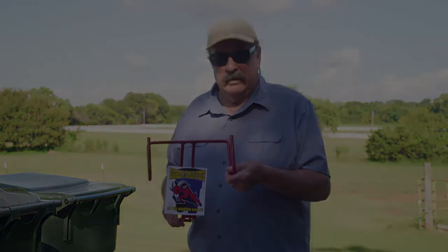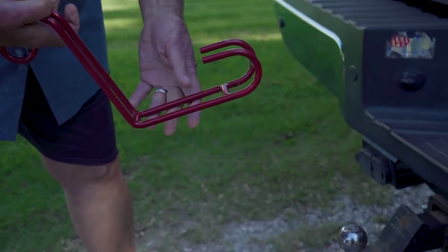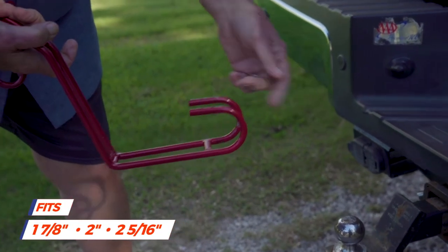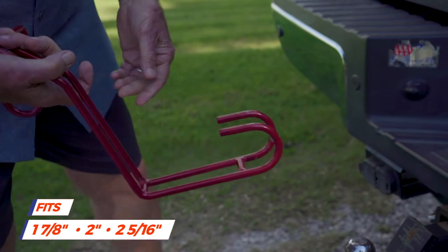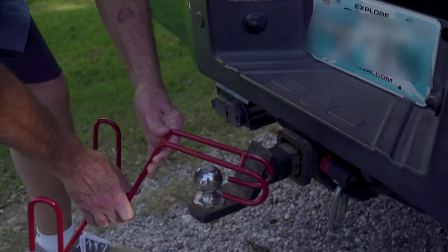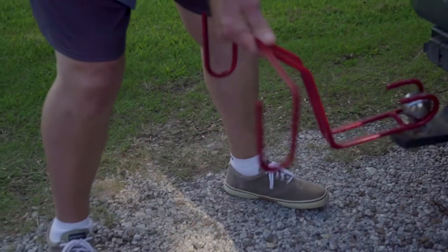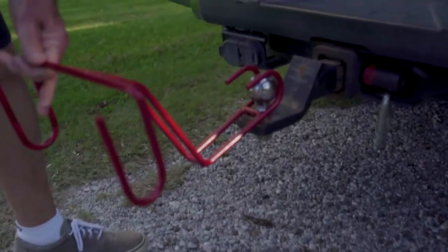This is how it looks and how it works. This is a two-inch ball, but it will also fit a one and seven-eighths inch ball and a two and five-sixteenths inch ball. You merely turn it upside down, slide it underneath the ball, flip it over, and that's it. It can swivel as you make turns in your driveway.